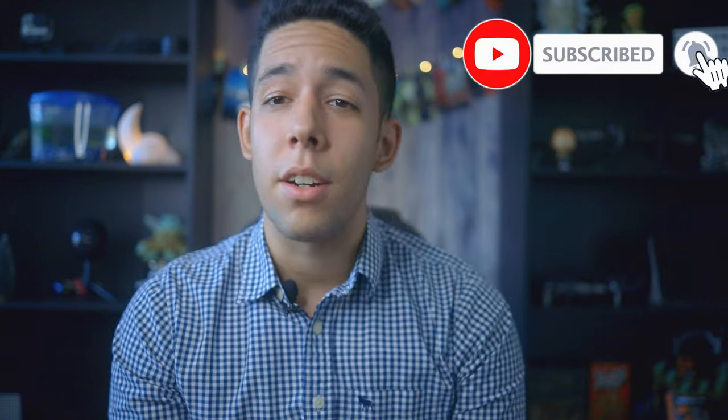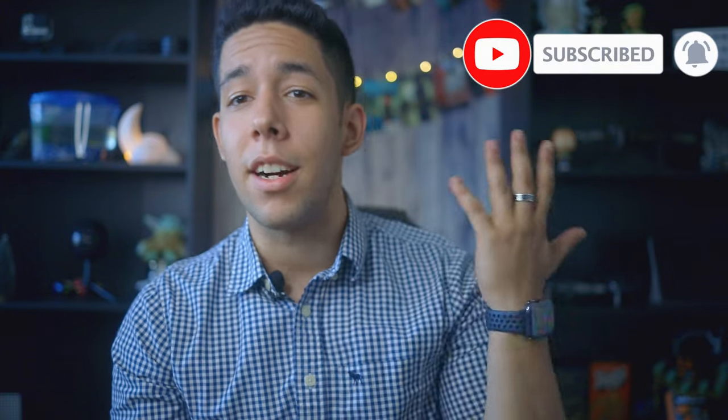What's up everybody, my name is Nicholas K. Ross and welcome back to another video. You guys can call me Nick. In this channel we talk a little bit about photography, videography, everything in between, and the beautiful city of Orlando, which is where I live currently.